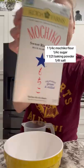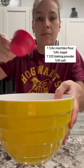To a bowl, you'll add milk, an egg, and vanilla extract. Mix until well combined and set aside.